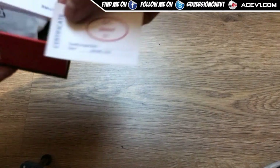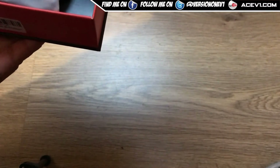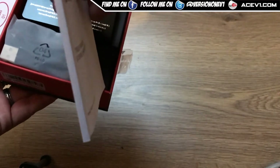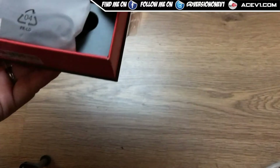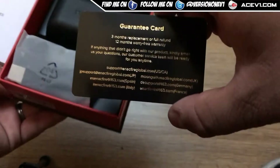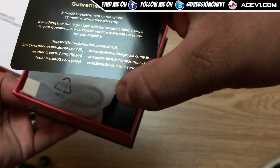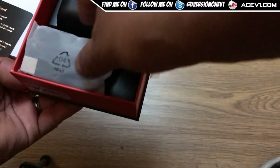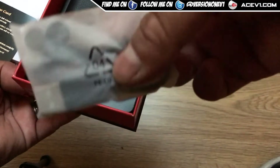Opening these up and having a look inside — first thing you get is a quality control card confirming these have passed QC. You get your instruction manual, which is nice to see, and a guarantee card confirming a three-month full refund and a 12-month warranty from the manufacturer.